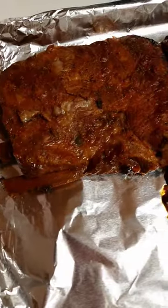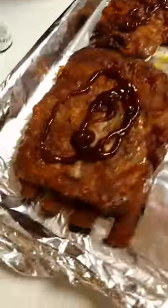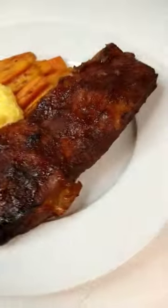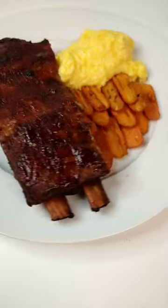After that time, we're going to pull them, put them on a foil lined cookie sheet, put some barbecue sauce on, brush it out, then into the oven at 400 degrees for about 15 minutes. You just want that barbecue sauce to caramelize — and look at that, crock pot ribs.